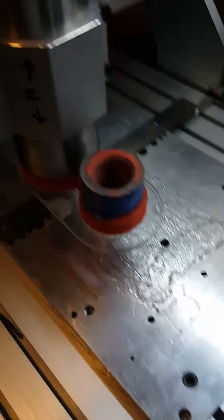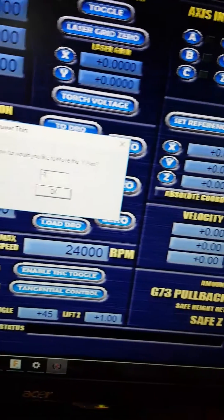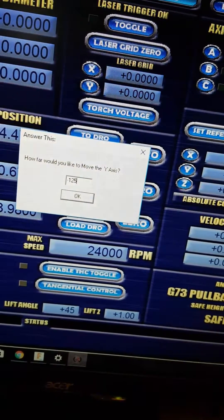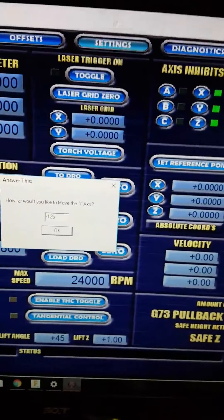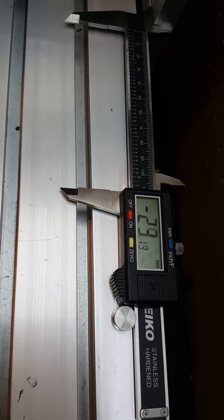Okay, and I'm going to go negative 125. Alright, so now I'm going to hit OK. Watch the machine run.